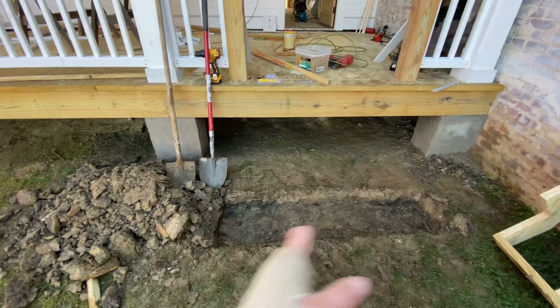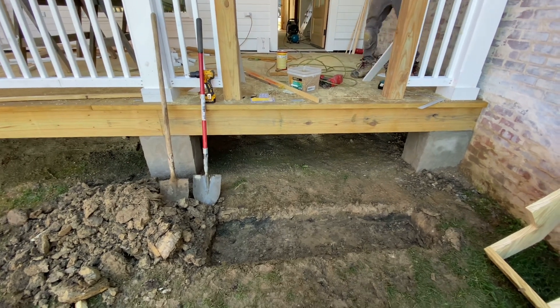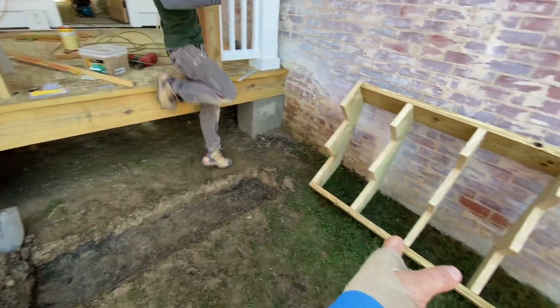I'm going to hang this thing and we're actually just going to prop it up with some stakes and build a little formwork around it. Then we'll start putting the concrete in until the level of the concrete comes up and contacts the bottom of these stringers.